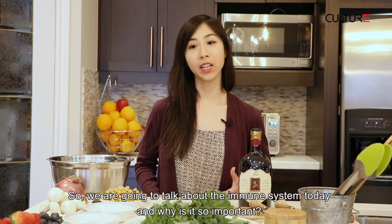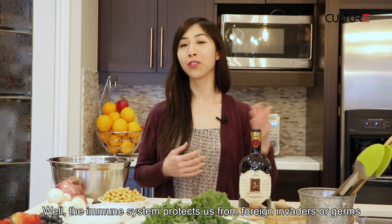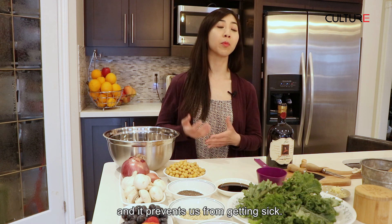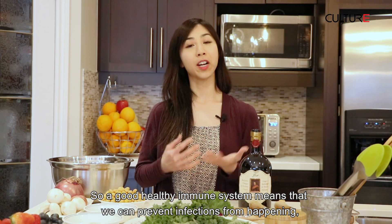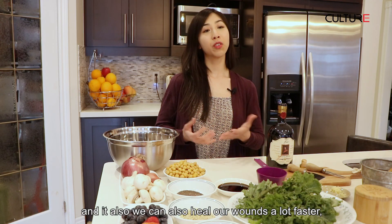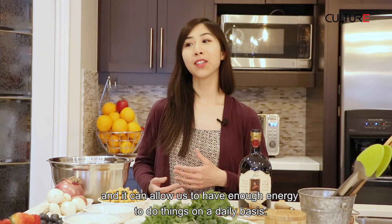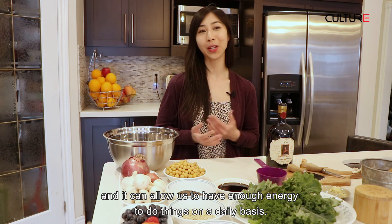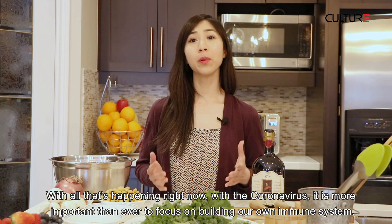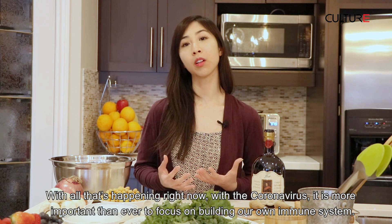So we're going to talk about the immune system today, and why is it so important? Well, the immune system protects us from foreign invaders or germs, and it prevents us from getting sick. A good, healthy immune system means that we can prevent infections from happening. We can also heal our wounds a lot faster, and it allows us to have enough energy to do things on a day-to-day basis. With all that's happening right now with the coronavirus, it's more important than ever to focus on building our own immune system.